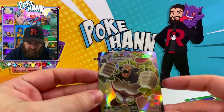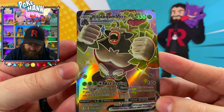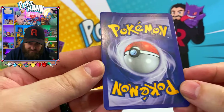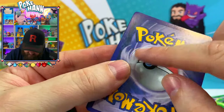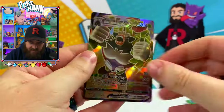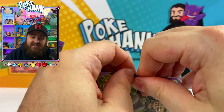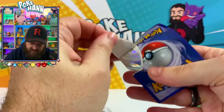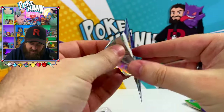We've got a Rillaboom VMAX here — that doesn't look too bad. And obviously the back... I don't want to know what that is. I'll just do the tear test; I'm assuming it's just going to be a sticker. Yeah, just a sticker like always. Holographic sticker.